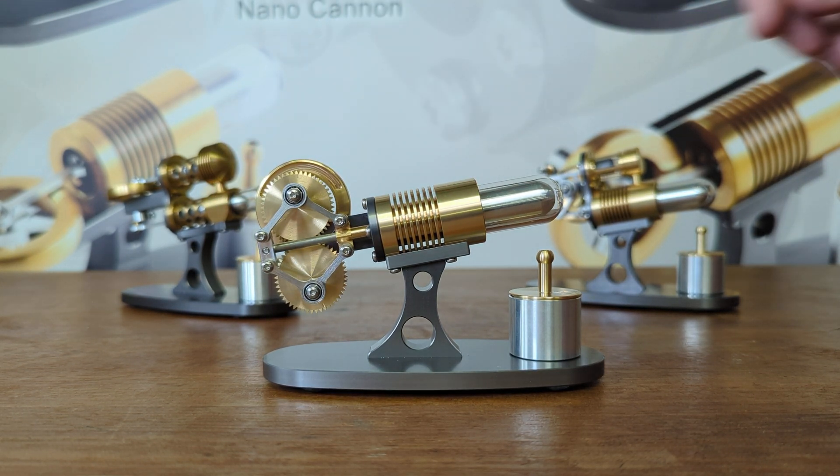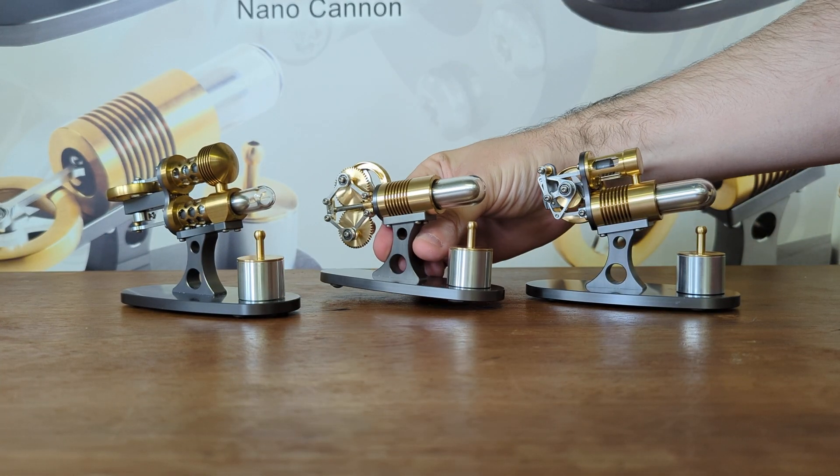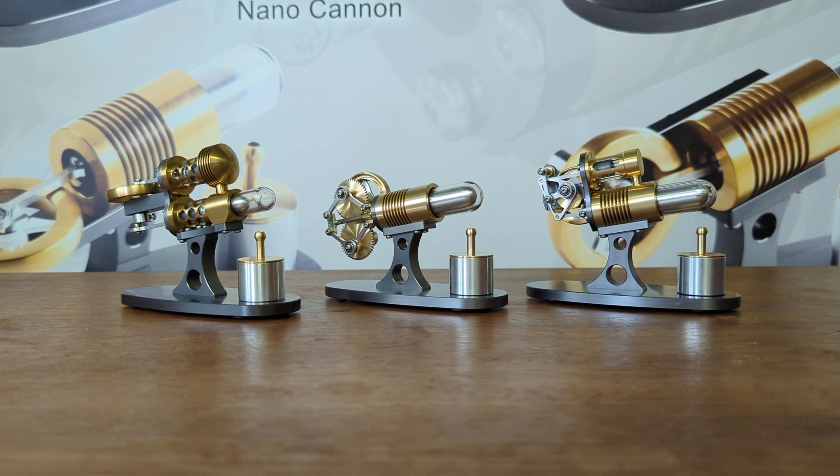So those are the subtle differences between the three main types of Stirling engines: alpha, beta and gamma.